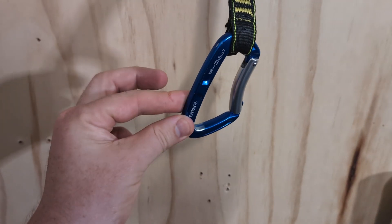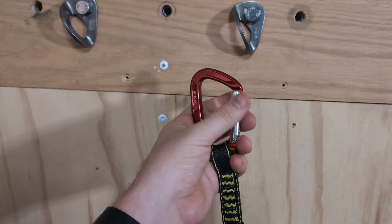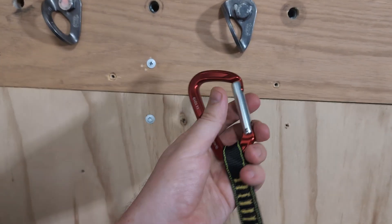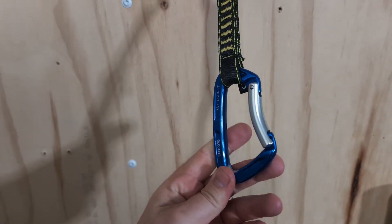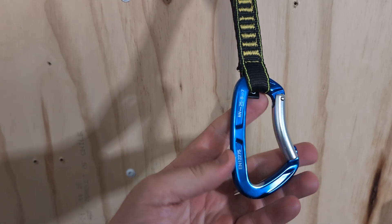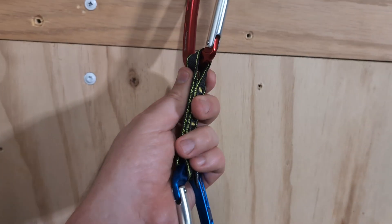I have actually climbed on this one — got it backed up of course. The carabiners themselves feel fine; they actually feel quite well made. Nice action, nice and solid. The gate's not wobbly or anything. Works just fine as a quickdraw, and I don't really have any concerns about this build quality-wise other than the sling.